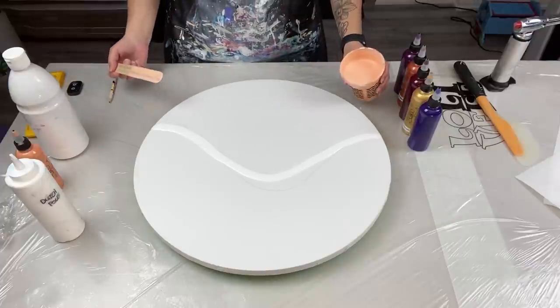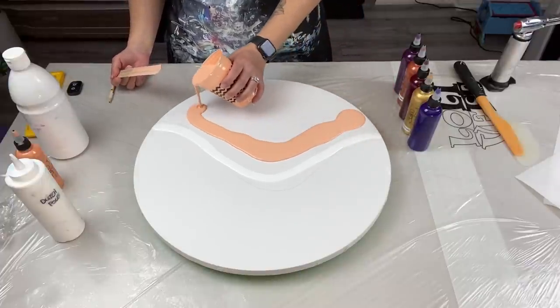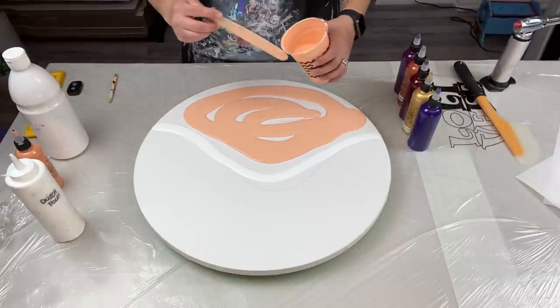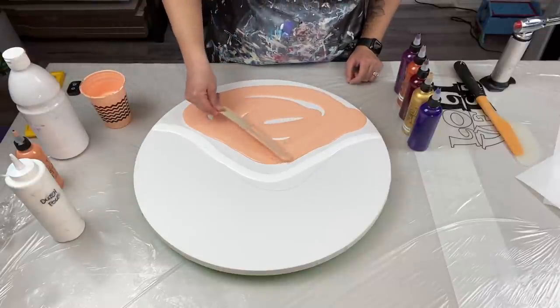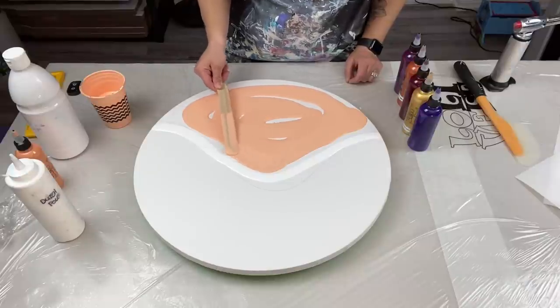In the last video I sped you guys up, and a lot of you were like, 'No, don't speed us up, we like watching that.' But on big canvases that takes me a good five, maybe ten minutes to do. So I won't speed you guys up on this one. Instead, let's do story time.